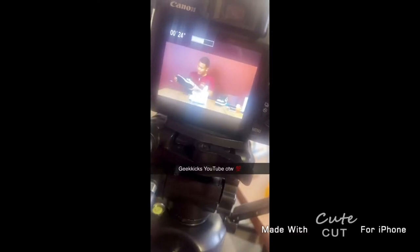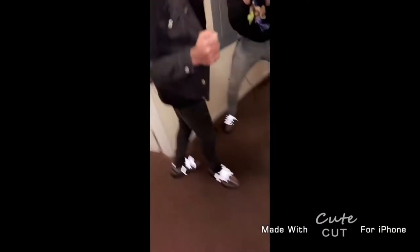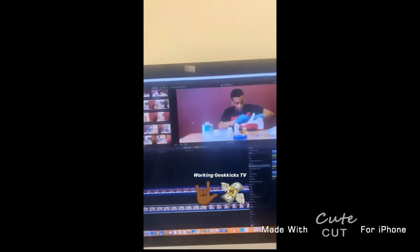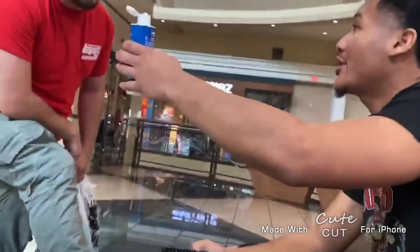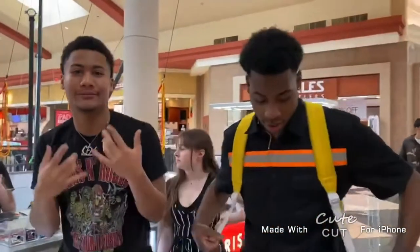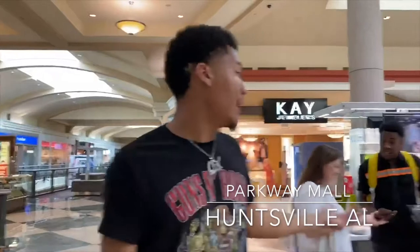I am Geek Kicks. Geek Kicks TV. Right now I'm at Parkway Mall today. This is where I work at, on the normal.